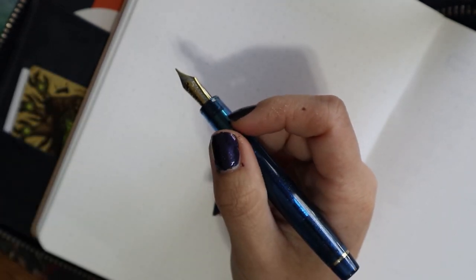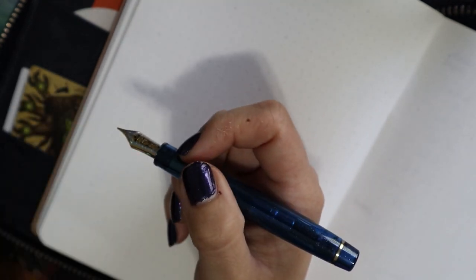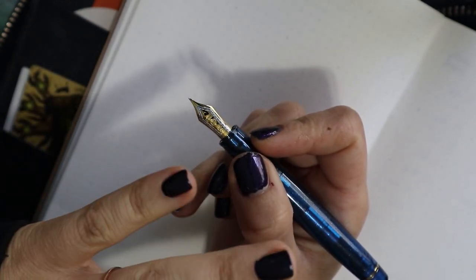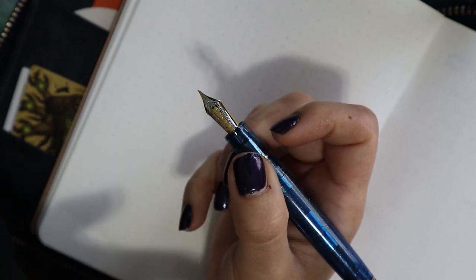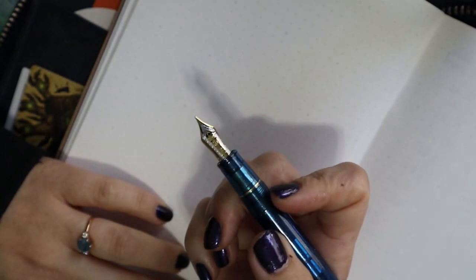The Pro Gear Slim is cheaper and has cool limited editions too — it's just smaller. My last Pro Gear Slim I bought for $130; I paid $225 for this one, and it retails new at around $270, which is the sort of discount price I found online. Anyway, let's do a writing sample with this.